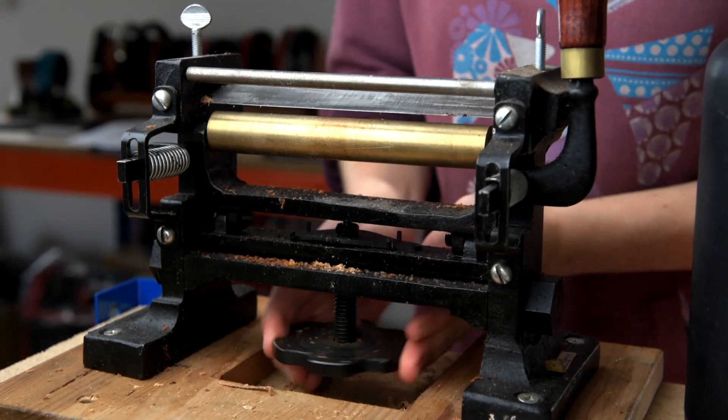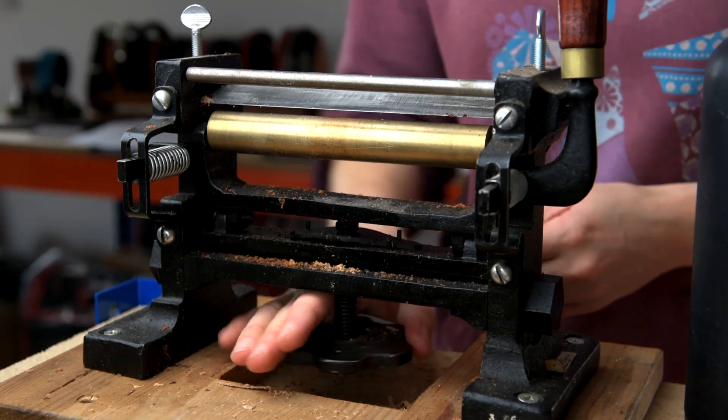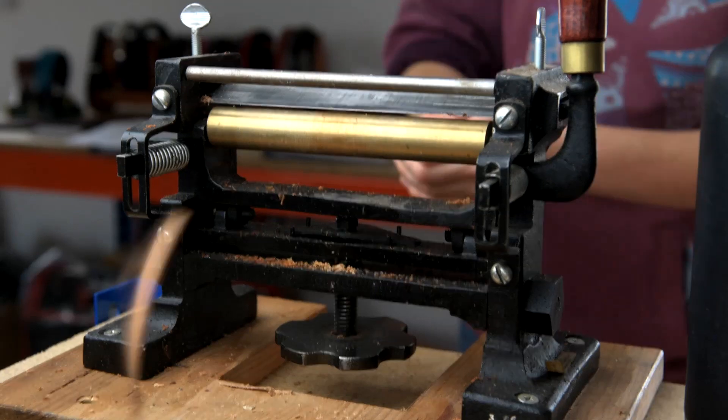The dial at the bottom sets the distance to the knife and you might need to do a few test bits first. Once you have got your splitting machine set to the distance that you want, you can then pull your strip of leather through.